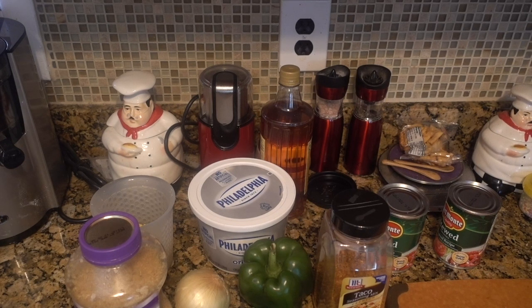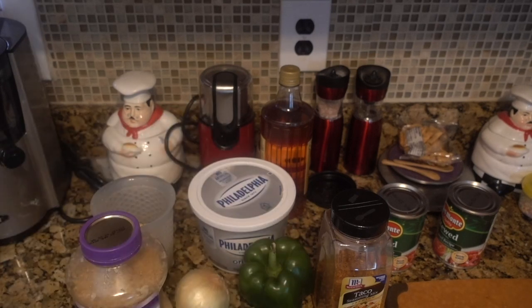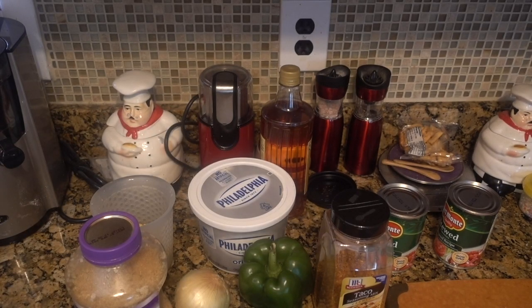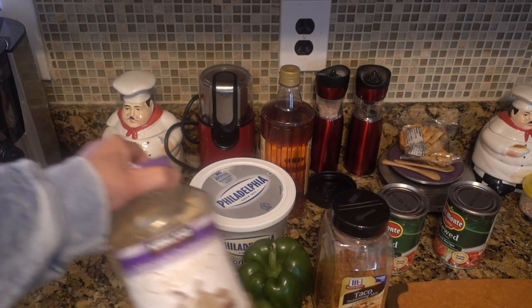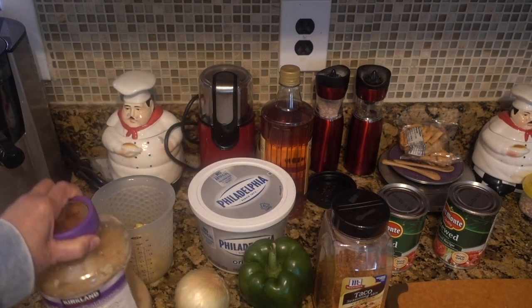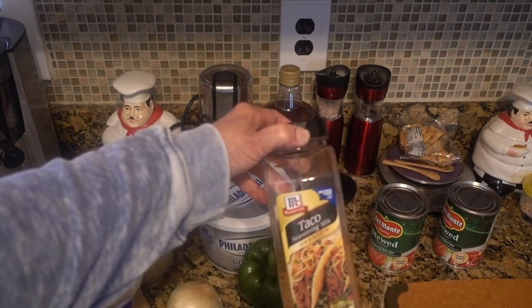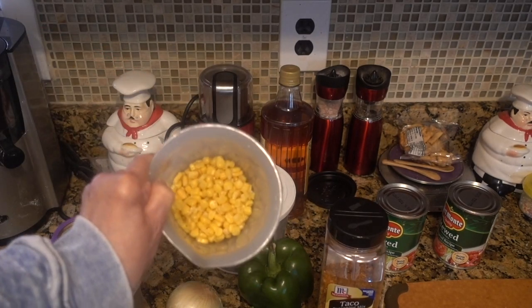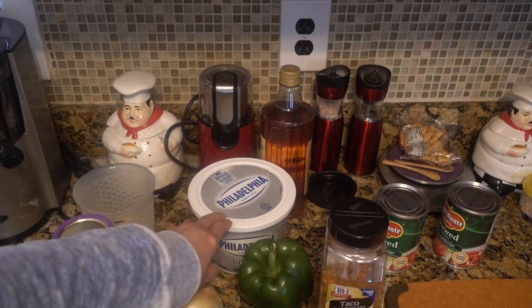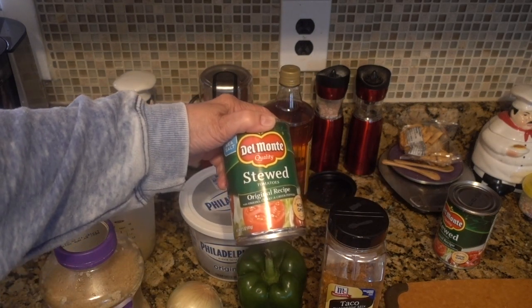Here are your ingredients. I'm going to use some ground turkey — you can use ground beef. I have a pound of ground turkey. I'm going to throw in some carrots, some minced garlic, I'm going to chop up an onion, a green pepper, taco seasoning, a cup of corn, some cream cheese, and I also have two cans of stewed tomatoes.